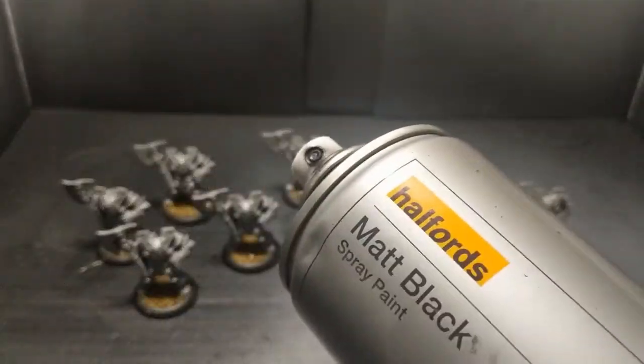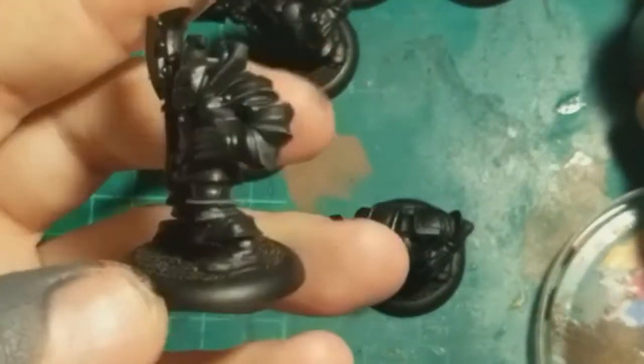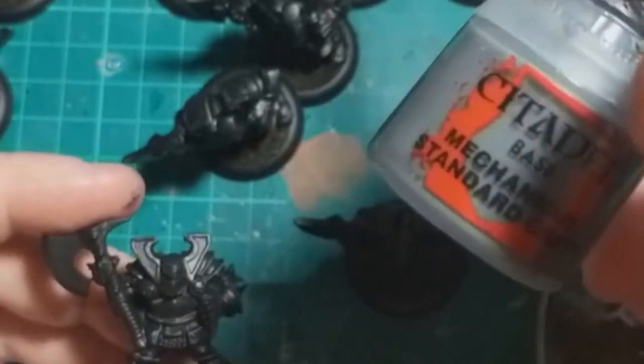So these guys are getting a simple coat of the Halfords matte black. We're going to start by painting the panels in this Mechanicus Standard Grey.